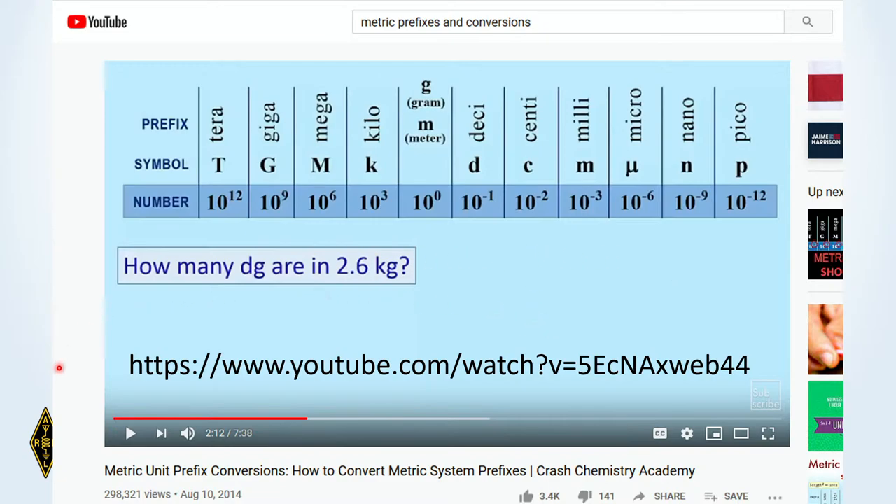This chart is from a YouTube video I sent many of you an email about — it's about six or seven minutes long and talks about the metric system and conversion. If you search on 'metric prefixes and conversions' on YouTube, you'll find a bunch of videos; this is a good one. We're going to be doing some practice problems working those together tonight, and hopefully we'll get some breakthroughs.